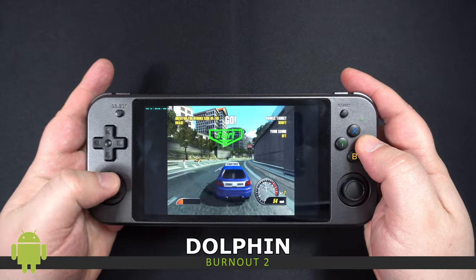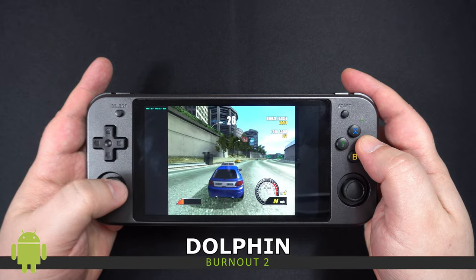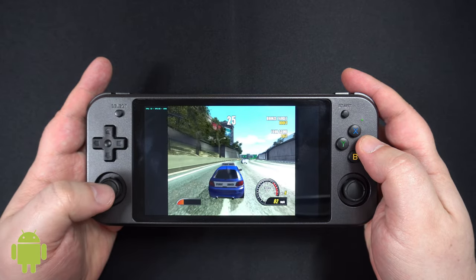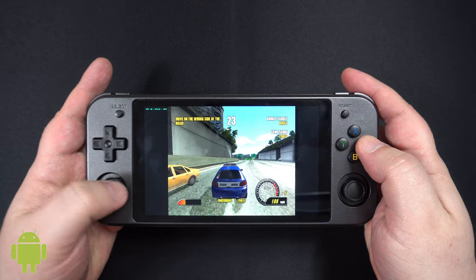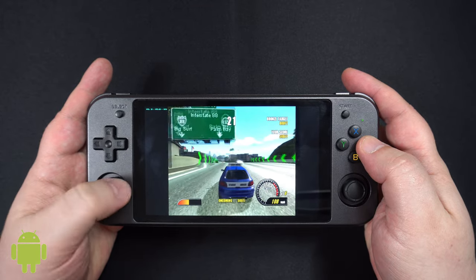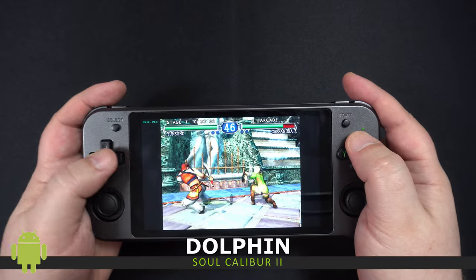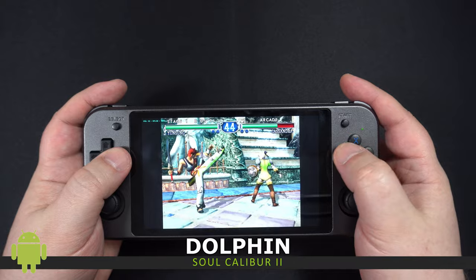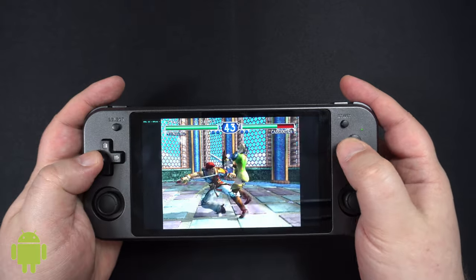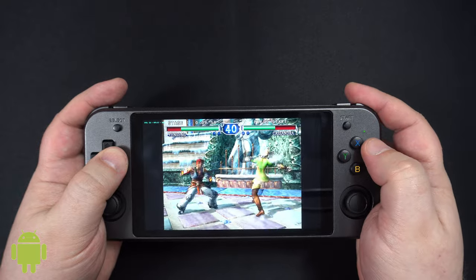The Dolphin emulator is only available on Android. We tried a number of games and apart from some basic games we did not get near 60fps. For Burnout 2 we were mostly in the 30s with occasional low 40s. For SoulCalibur 2 we are getting mid to late 20s for the most part — I checked the settings and couldn't really get the performance to improve any more.